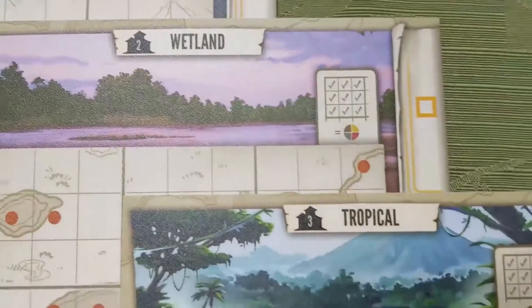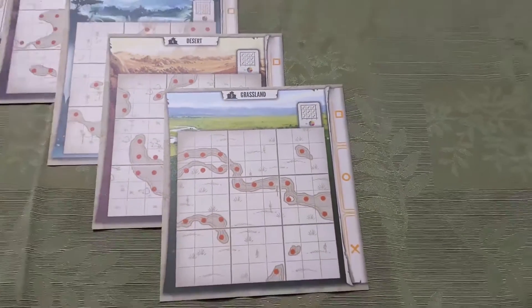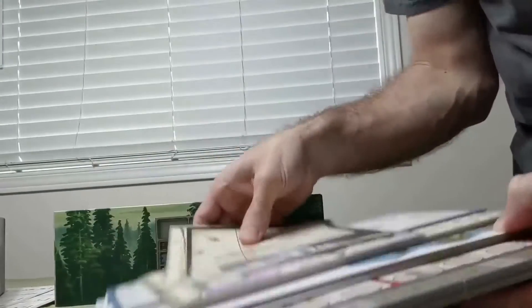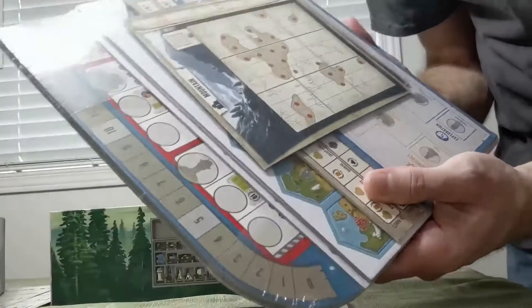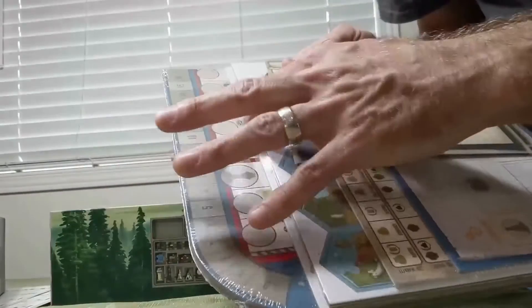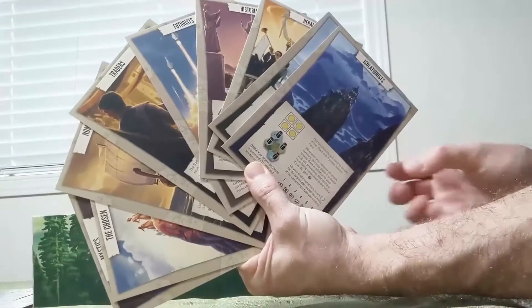Looking at all the different terrains that you can build on, each with a different layout for placing the buildings and so forth. I like to rewrap the board and cards and everything in its original plastic. You just take it, grab it, and wrap it right around. Press really hard and take a little knife to make sure that it's right back together.